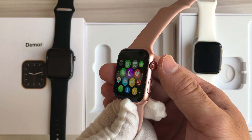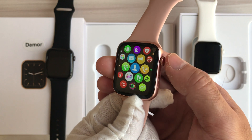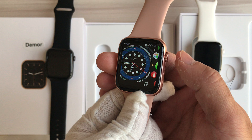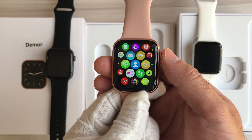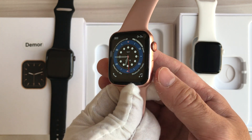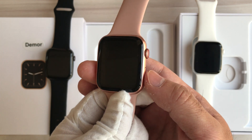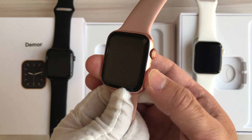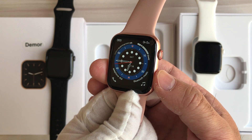When we press down the crown button it will go back to the previous menu. And pressing the power button will turn off the display — you can turn it off and on.